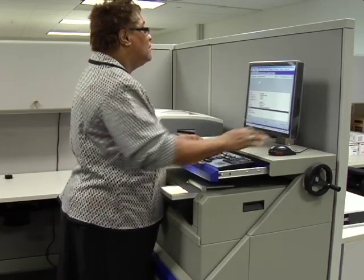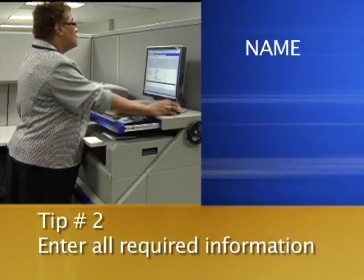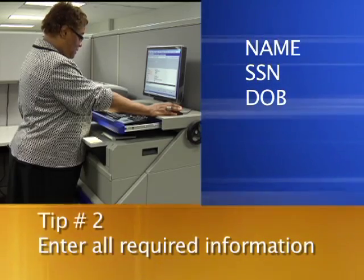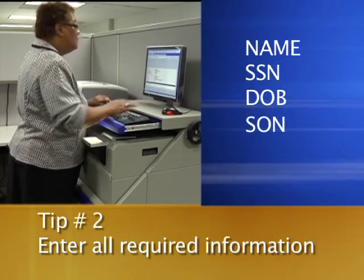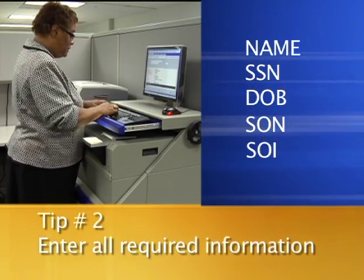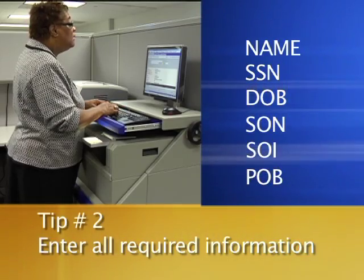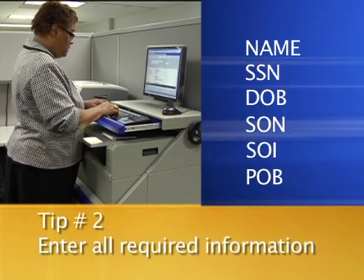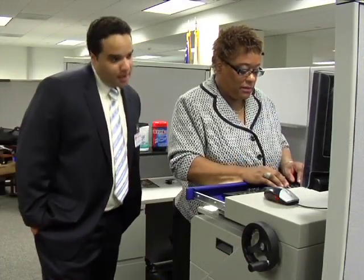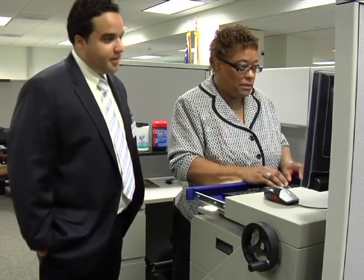Second, ensure that you correctly enter all of the required data such as name, social security number (SSN), date of birth (DOB), submitting office number (SON), submitting office identifier (SOI), and place of birth (POB). Remember, if your subject was born in the United States, you must enter their state of birth. Taking a great set of fingerprints won't mean much if they don't match up with the submitted investigation.